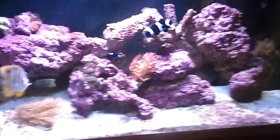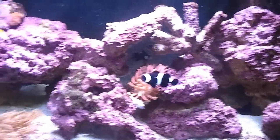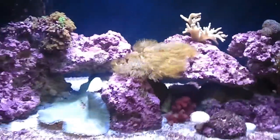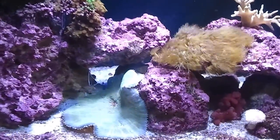I'm still acclimating the corals, that's why they're not turned all the way up. Beautiful, beautiful color — wish you could see it in person. But it's coming out to be pretty doggone nice.